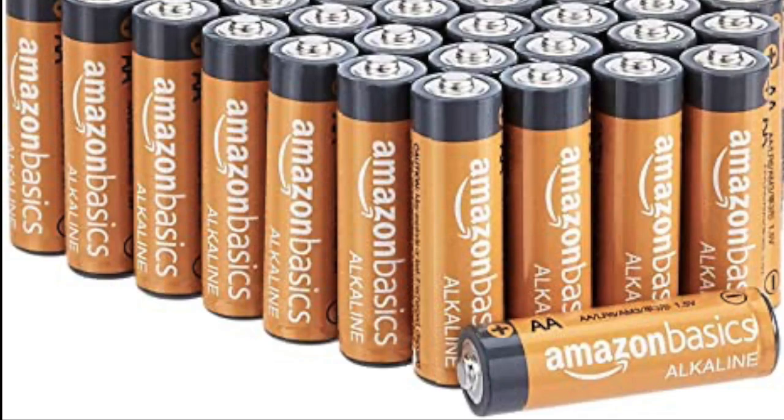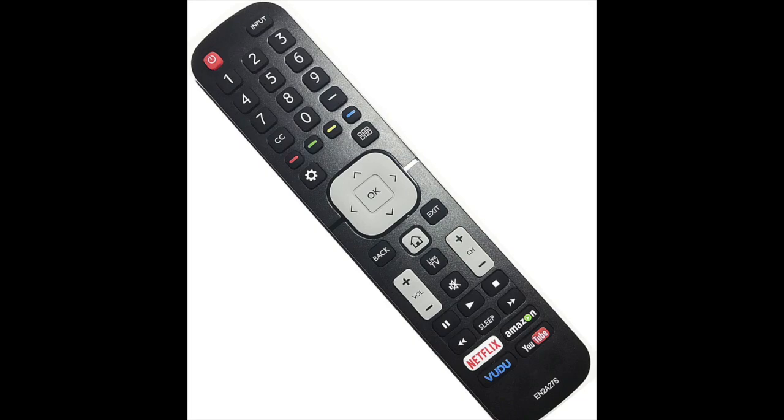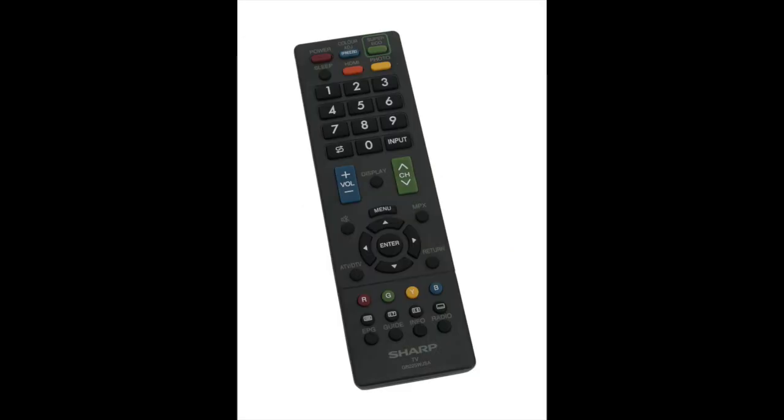If this doesn't work then the last thing to do would be to replace the batteries with a fresh set of batteries or order a new replacement remote control. I'll put a link in the description below where you can get a new remote and new batteries.